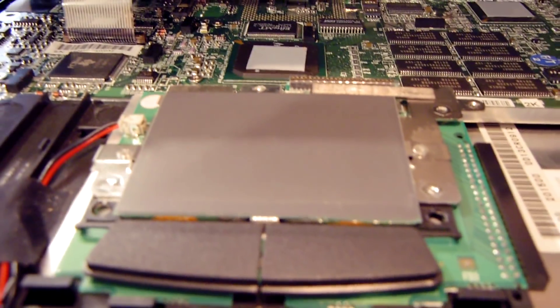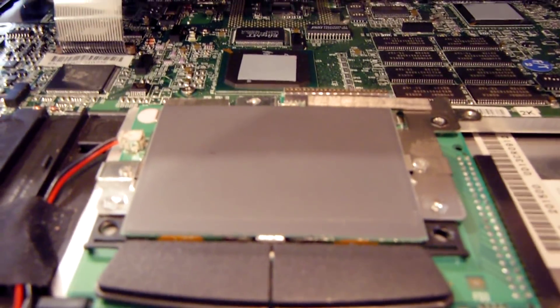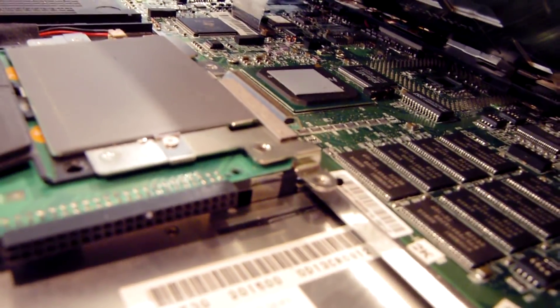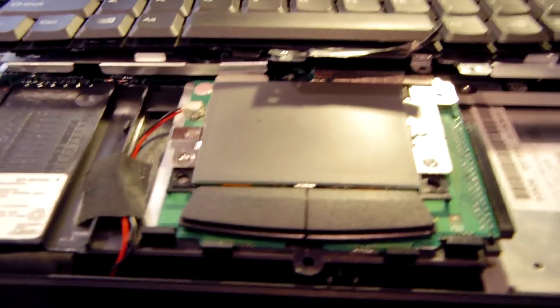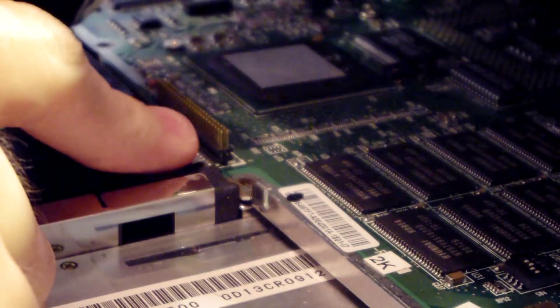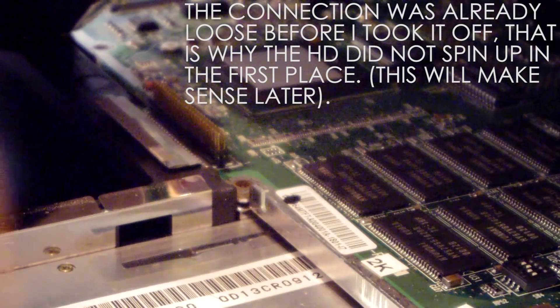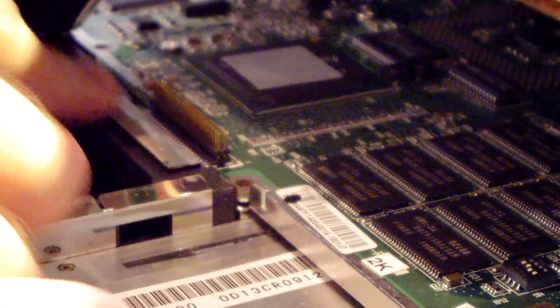Interestingly, the hard drive actually plugs into the trackpad board, which is its own separate board, and then that runs to a connector on the main board — so the hard drive isn't directly connected to the main board. You can see the connectors right here for that trackpad board: the IDE is going through here, and the information from the trackpad and touch buttons goes through that one single connector as well.